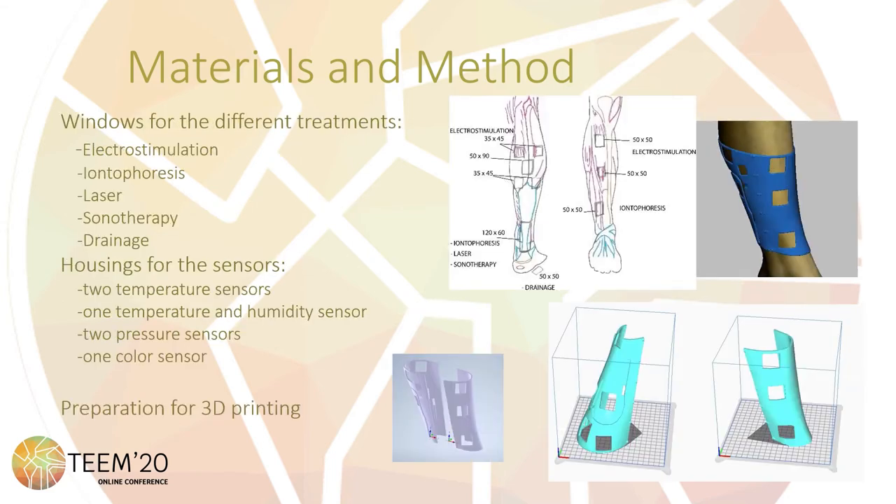By using a 3D parametric design program, different windows for the treatments are created. The considered treatments are electrostimulation, interferential therapy, laser, sonotherapy, and range-of-motion. Also at this point, different housings for the sensors are created. The considered sensors are two temperature sensors, one temperature and humidity sensor, two pressure sensors, and one color sensor. When the design process is completed, the part is cut into two different parts to make it possible to fix it over the limb, and it is sent to a 3D printer.